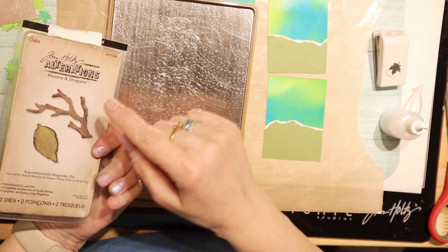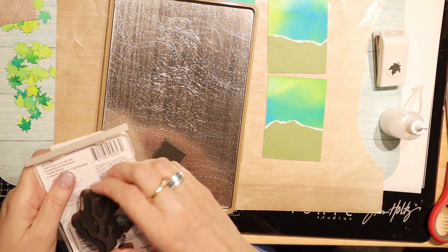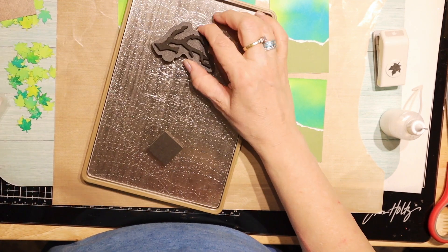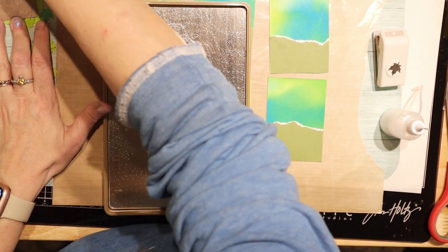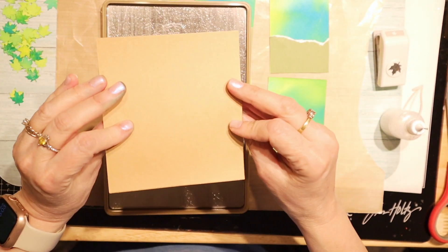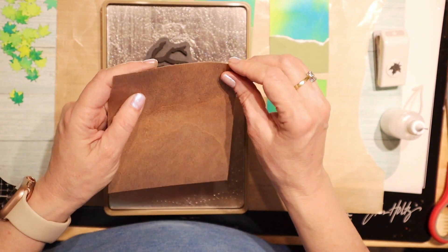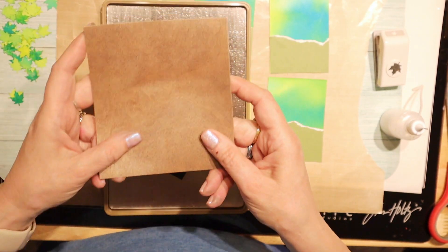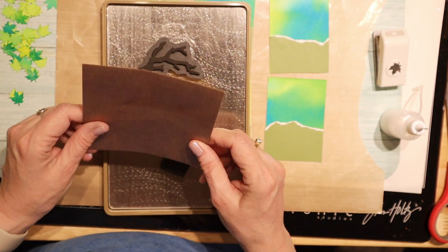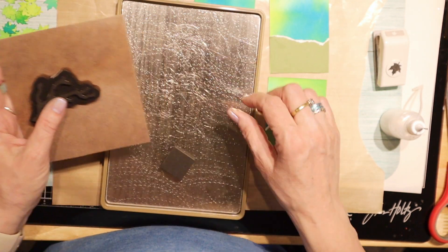Next I'm going to take this alterations die and cut out this little branch. I got this a long time ago on eBay - it's sticky back and it's veneer wood so it's very very thin. Because it's sticky back I can cut it and it's easy to just stick on things. I'm going to try to get six out of here and see how that goes.